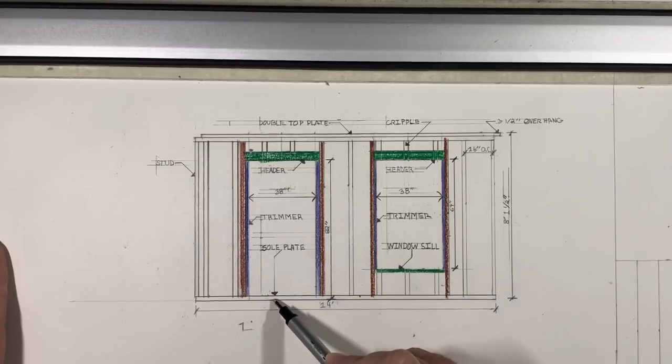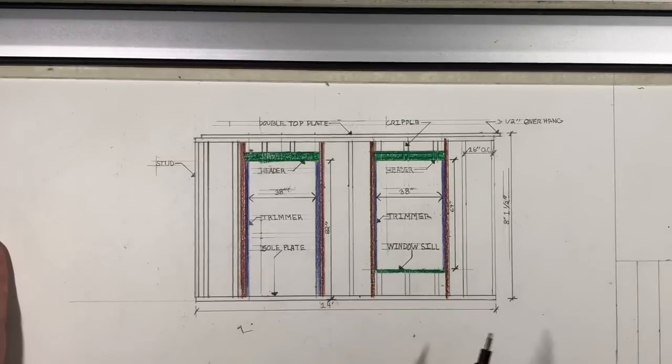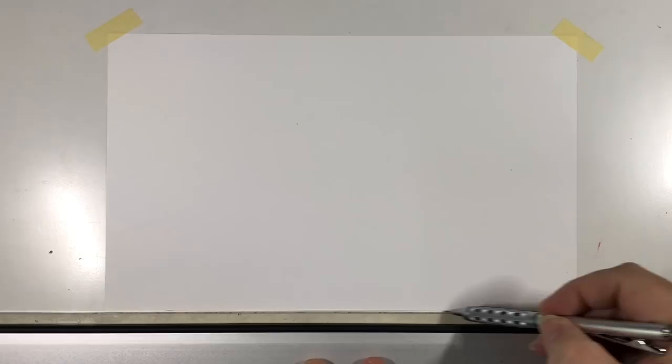Did I mention the sole plate, window sill, and trimmers? Okay — that's it. Now I'm going to show you how to draw it. Let's draw a wall — I'll start by drawing the bottom of the sole plate across my paper. When you put this on your large paper, keep in mind you're going to put other drawings on there as well. Place the wall toward the bottom — not all the way to the bottom — and leave plenty of space between your border and where you start drawing.